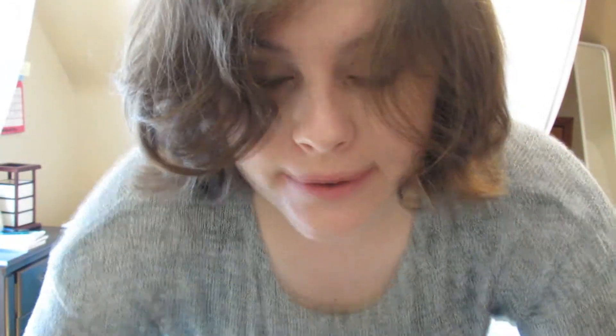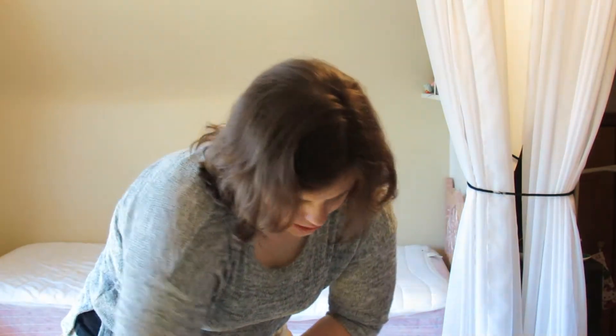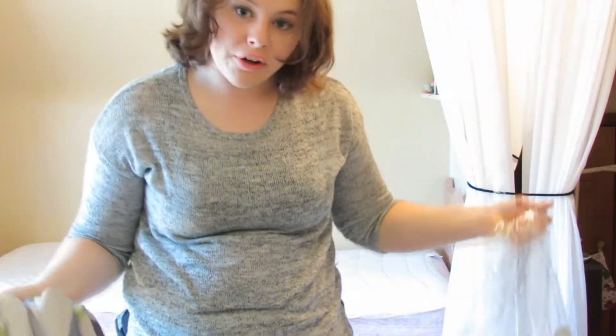First you gotta take everything off and unzip it. Sometimes the zipper gets stuck and doesn't work, and that's just a test of your fortitude. Then let everything fall on the floor so that you can look at it properly. That's also part of being an adult — assessing the situation and reacting in an appropriate manner.